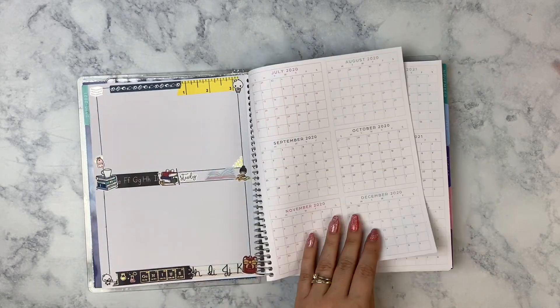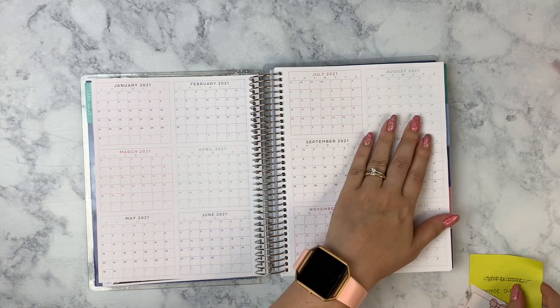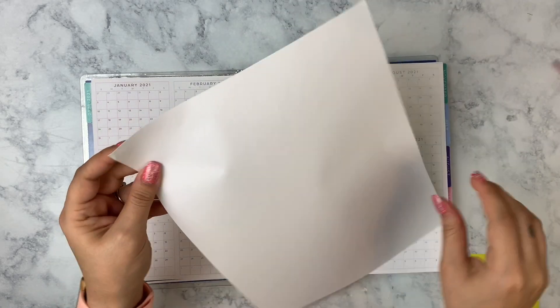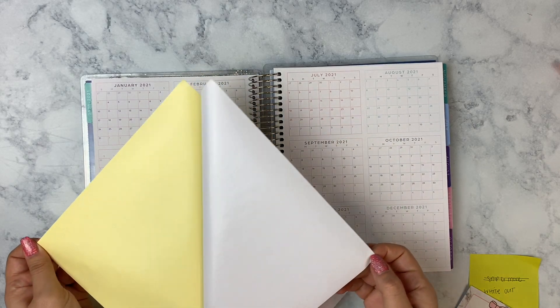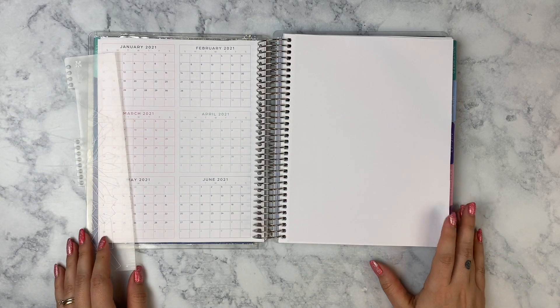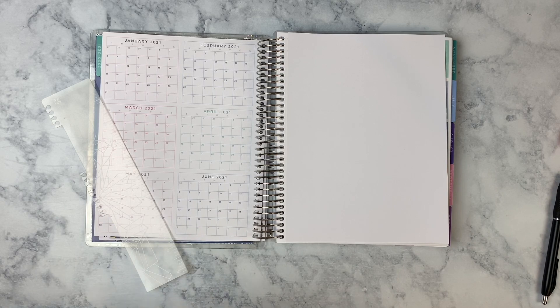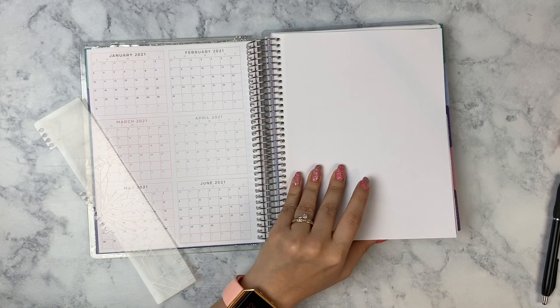For this section — because it is an 18-month planner but I don't plan on staying in it for 18 months — I'm going to use the same sticker paper technique to cover this up and create a year-at-a-glance with empty boxes so I can fill it in with whatever I want. It needs to have all 12 months, not six. I plan on letting this planner just end in June 2021 and removing the last remaining six months, since this would be super thick loaded with stickers for 18 months.